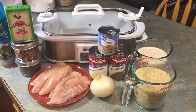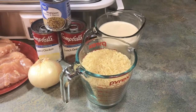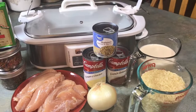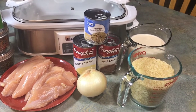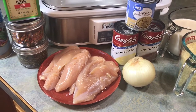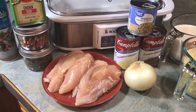My ingredients are two cups of rice — not minute rice, just regular rice — two cups of milk, a small can of mushrooms that I'm going to drain, a can of cream of chicken soup, a can of french onion soup, one chopped onion, and a pound of chicken tenderloins that I cleaned, washed, and took the vein out.